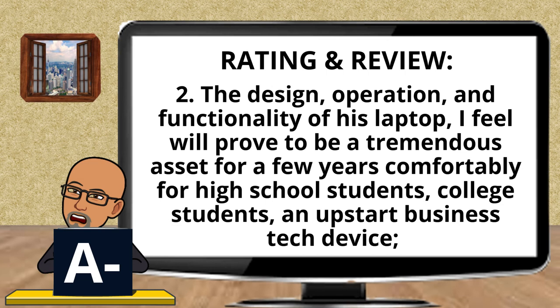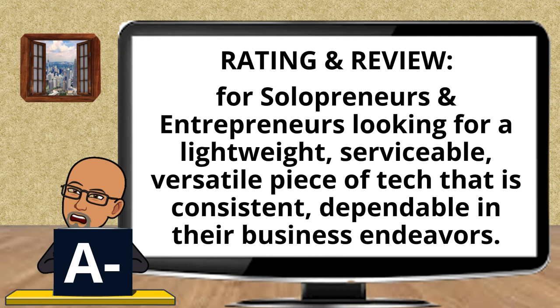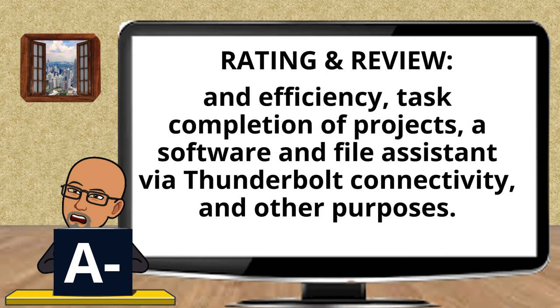The design, operation, and functionality of this laptop will prove to be a tremendous asset for a few years comfortably for high school students, college students, upstart business tech users, and solopreneurs and entrepreneurs looking for a lightweight, serviceable, versatile piece of tech that is consistent and dependable in their business endeavors. Additionally, the Lenovo Yoga 9i can be a viable second unit system to augment and assist the primary home computer system in productivity, workload management and efficiency, task completion of projects, and as a software and file assistant via Thunderbolt connectivity.